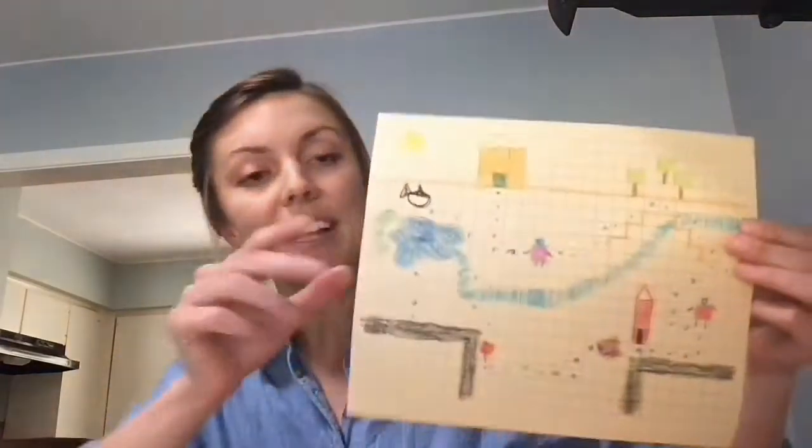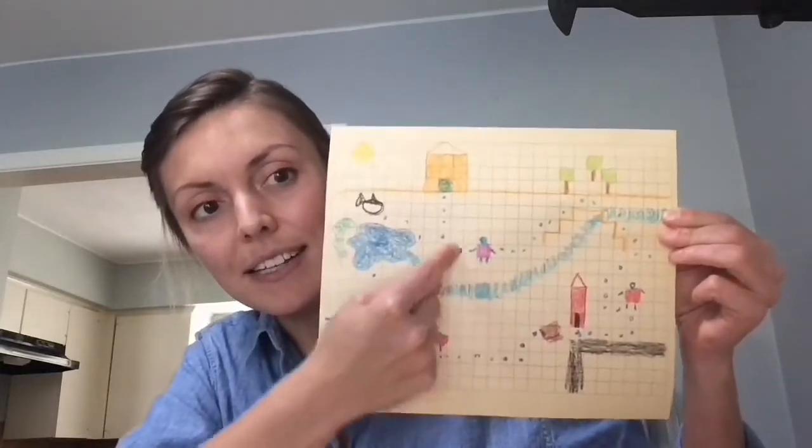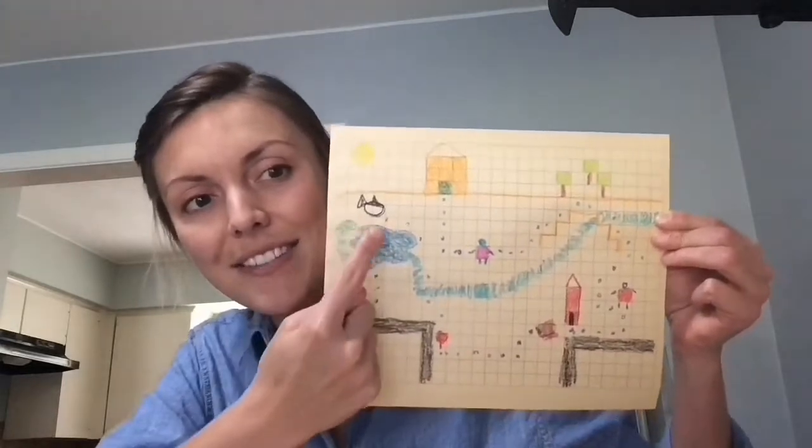Today we are gonna go on an adventure. So when you leave class today, you are gonna have a work of art that looks sort of like this. You see my little person and they go dot dot dot dot — all these different places. I think I even see a shark. Yours is gonna look different from mine and that's totally okay.